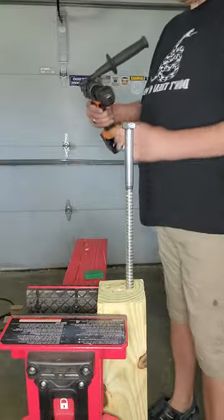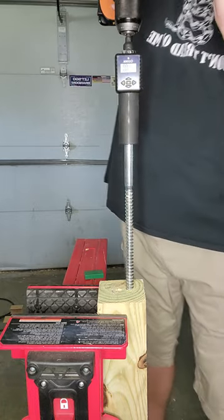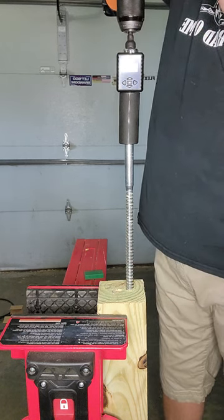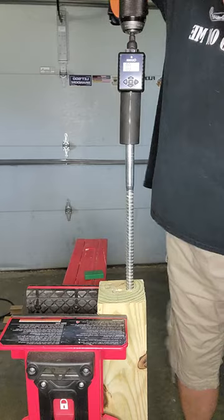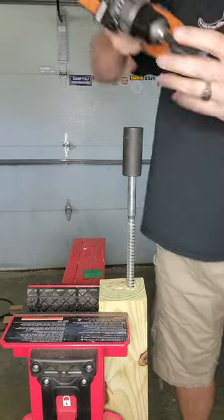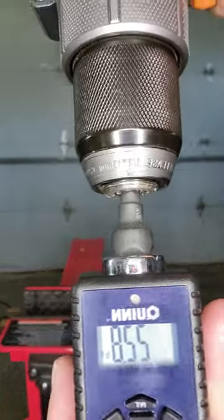Do not use this drill for this task. This is a 5/8 by 12-inch lag bolt — this is far beyond what this drill was designed for. So we have 22.8 foot-pounds of torque.